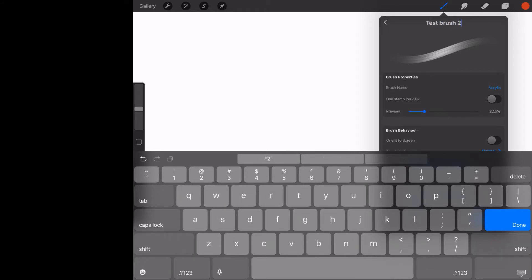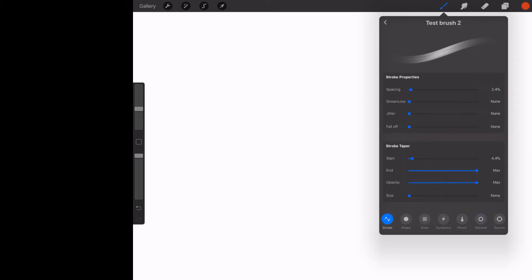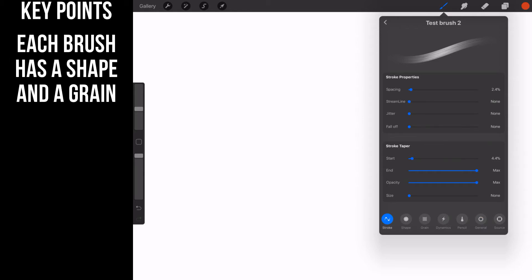Later in the course we're going to be actually building a lot of different types of brushes — lining brushes, stamp brushes, symbol brushes. But right now I just want to show you what the properties do. Let's go ahead and start with the Stroke tab. All brushes have a pattern which is composed of the shape and the grain.